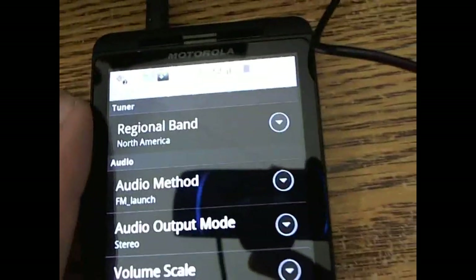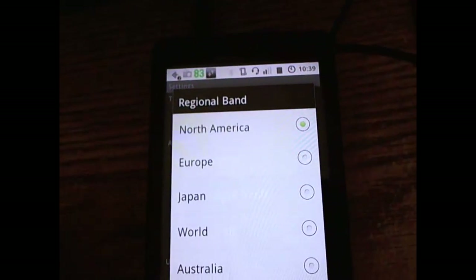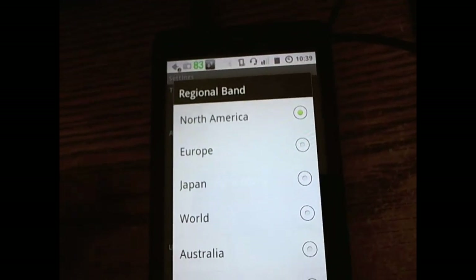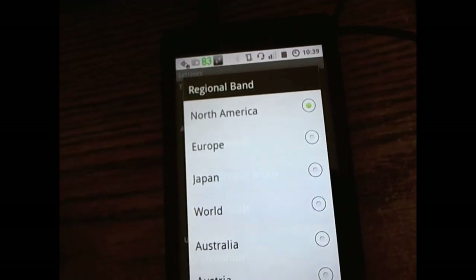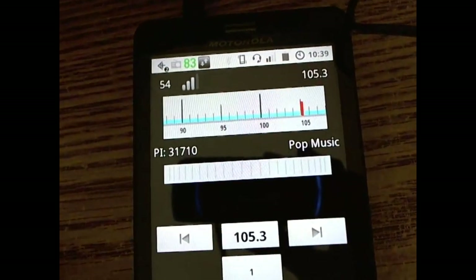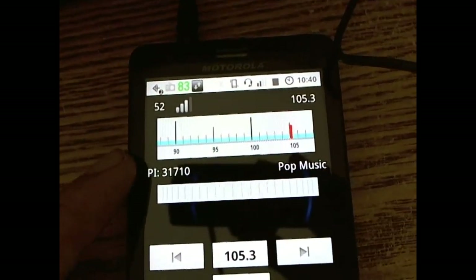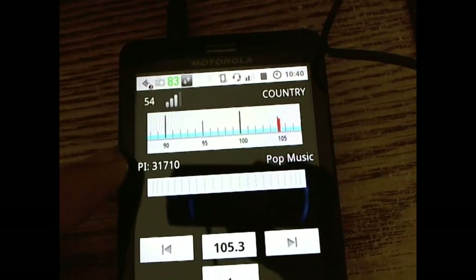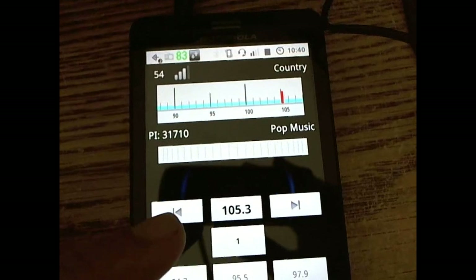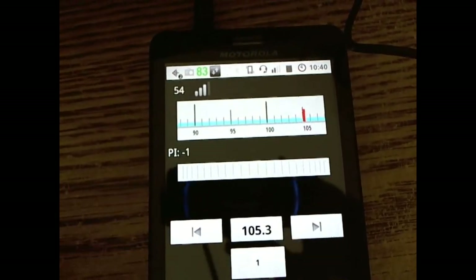In the settings, you can select your tuner region — North American, European, Japan, or World — which opens up different RDS information and different tuning ranges. As you can see, POP is the European standard for country, and this is your program identification code which translates into your call letters. The current radio text is also displayed, and tuning between stations is done in 5 kHz step increments.